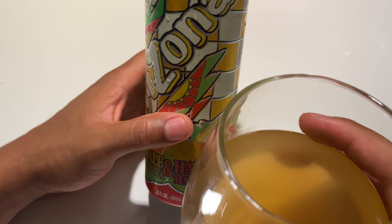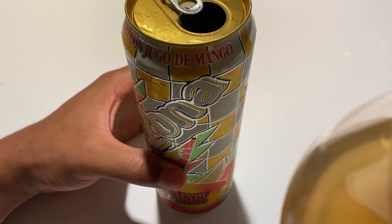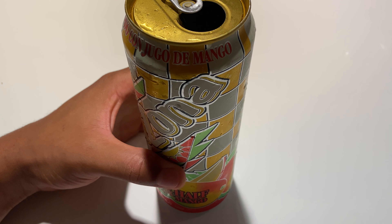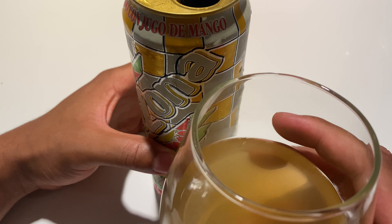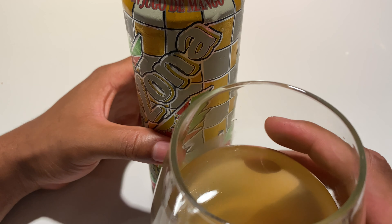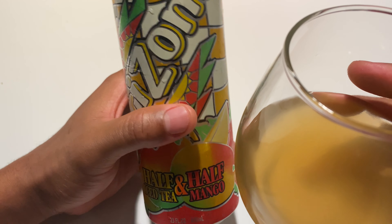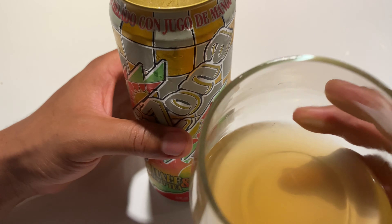It tastes a little like iced tea and a little like mango — it's a great combination. Refreshing. Sweet but not too sweet. Notes of iced tea with hints of mango. That's the Arizona half iced tea, half mango. Really good.